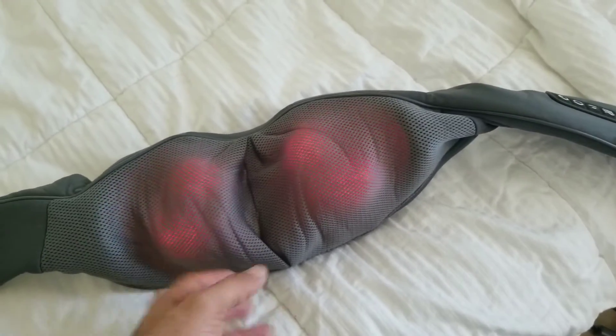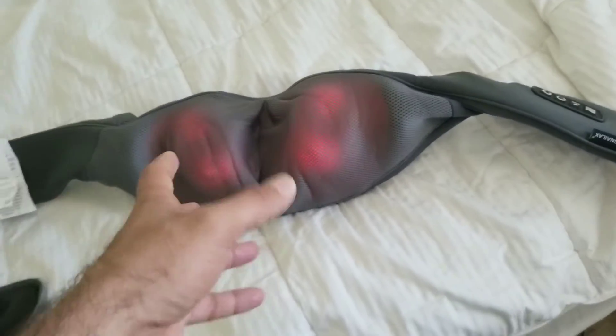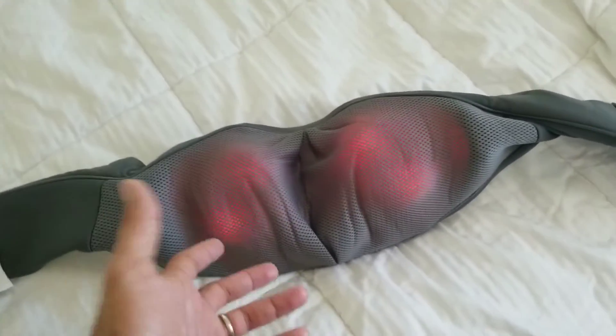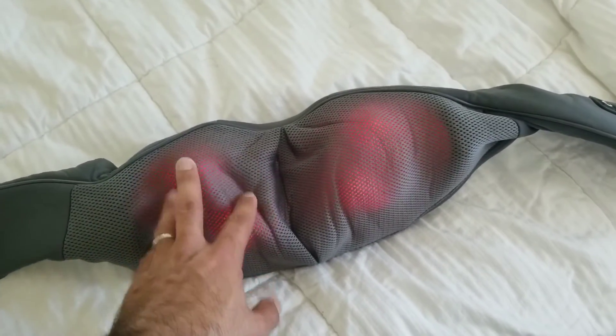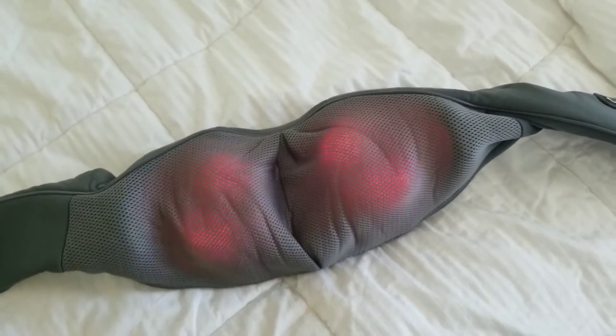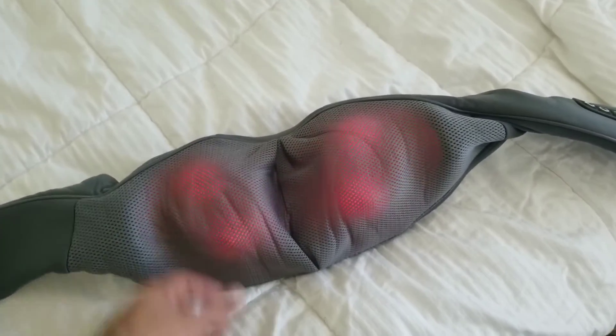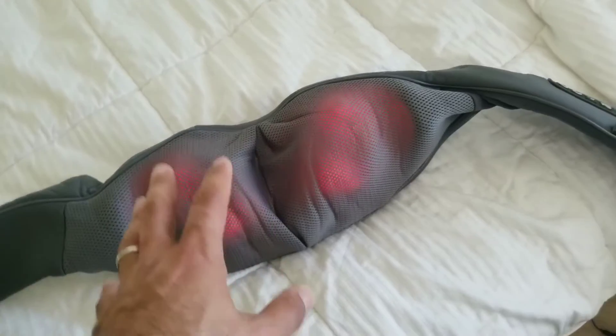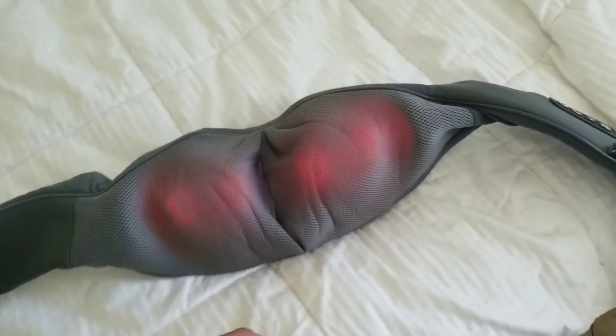As far as durability — it says to use it for 15 minutes, but she uses it for well over 15 minutes, almost every night, and it's held up great for five months. We've had zero issues. Hopefully we don't have any issues, but I figured if they were going to present themselves they would have already. It's definitely a great accessory to have in the house.